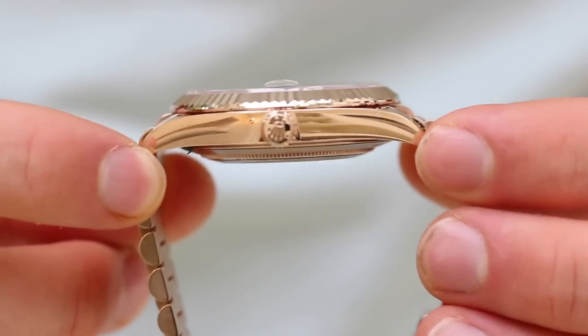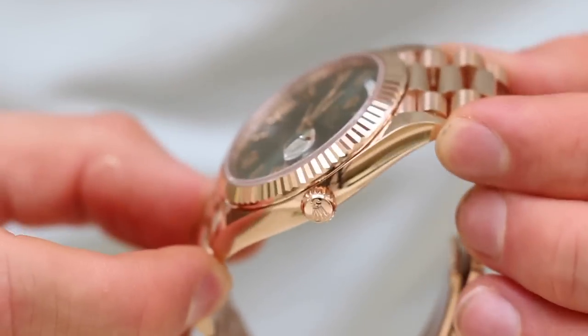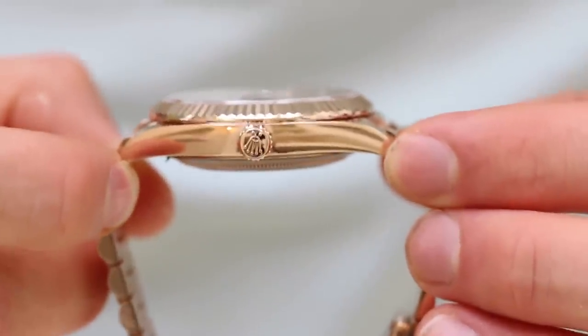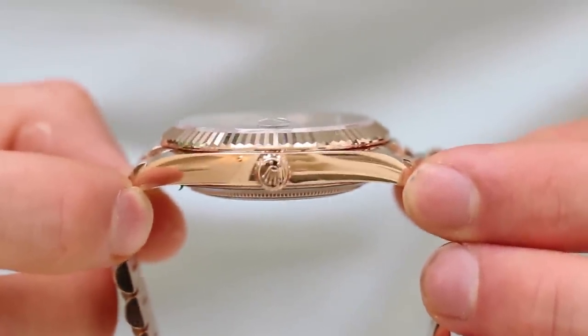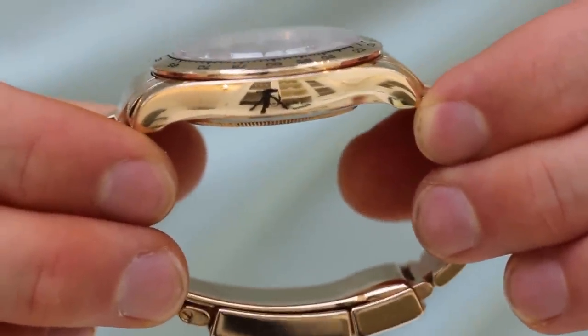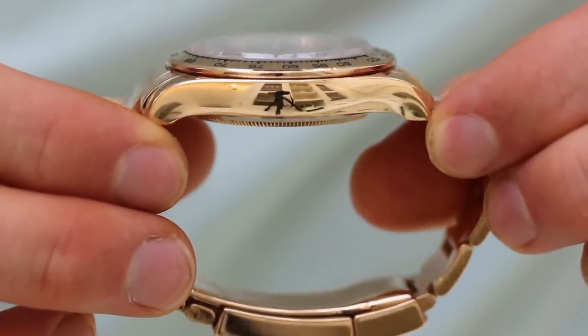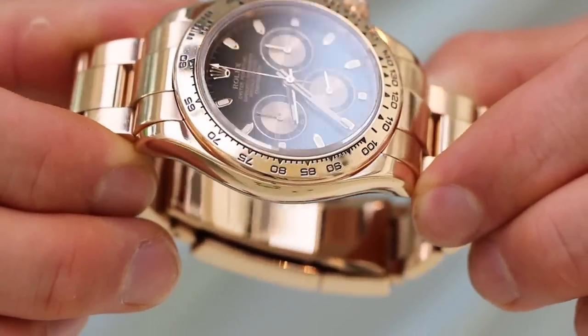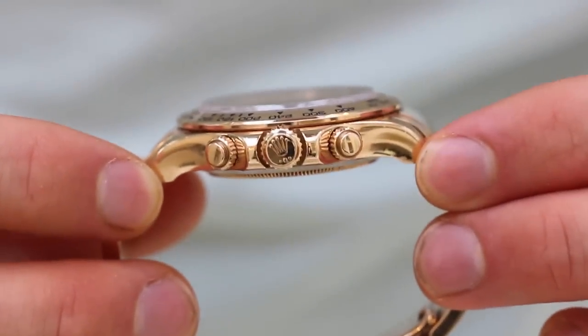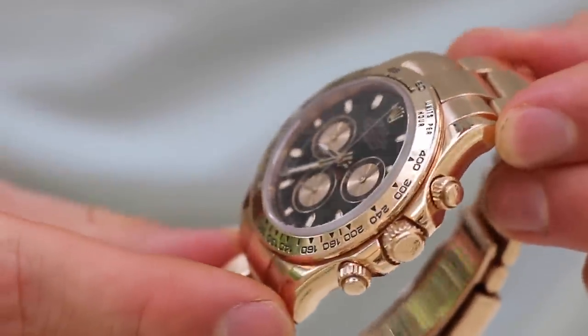Looking at the crystals, the Day-Date has a Cyclops for the date, but the crystal protrudes much less than on the Daytona. The Daytona's crystal sits quite high and protrudes quite far out from the dial — I really like that, it gives the watch more character. The Day-Date is very slick and subtle; it doesn't protrude as much and fits with the overall flat design of the watch.